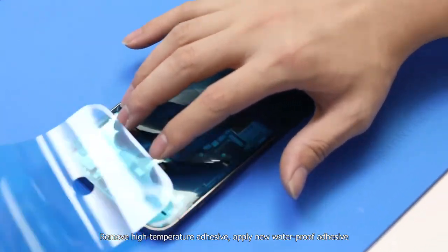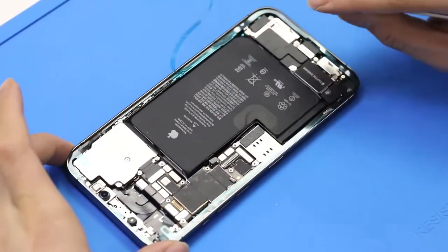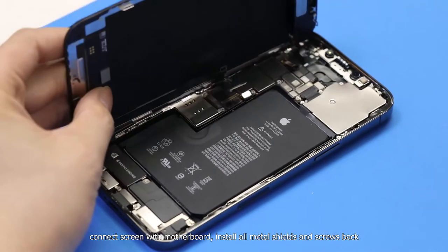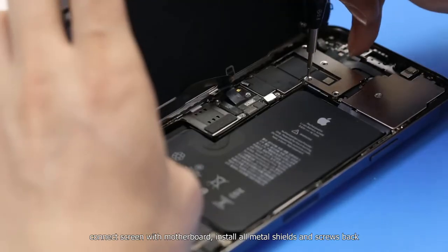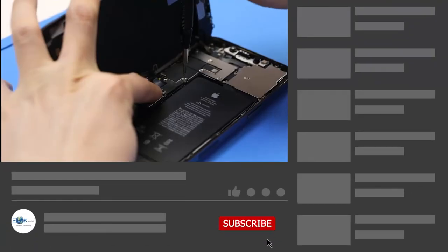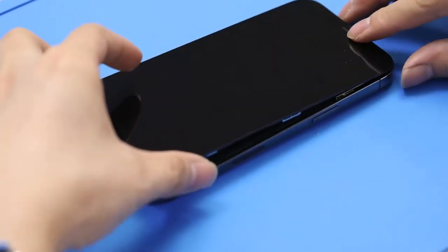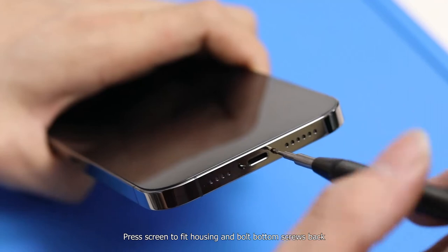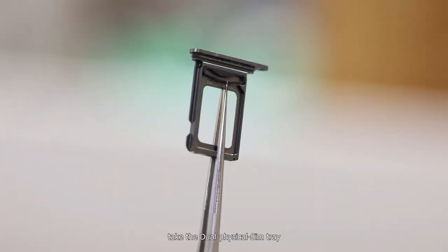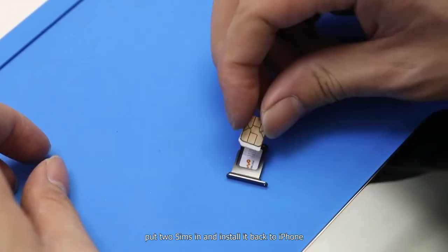Apply new waterproof adhesive and remove the extra films. Connect the screen with the motherboard and install all metal shields and screws back. Press the screen to fit the housing and put both bottom screws back. Take the dual physical SIM tray, put two SIMs in, and install it back into the iPhone.